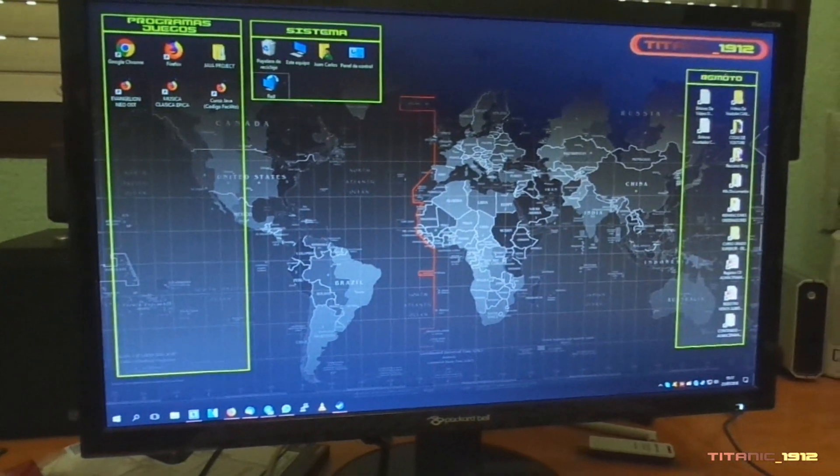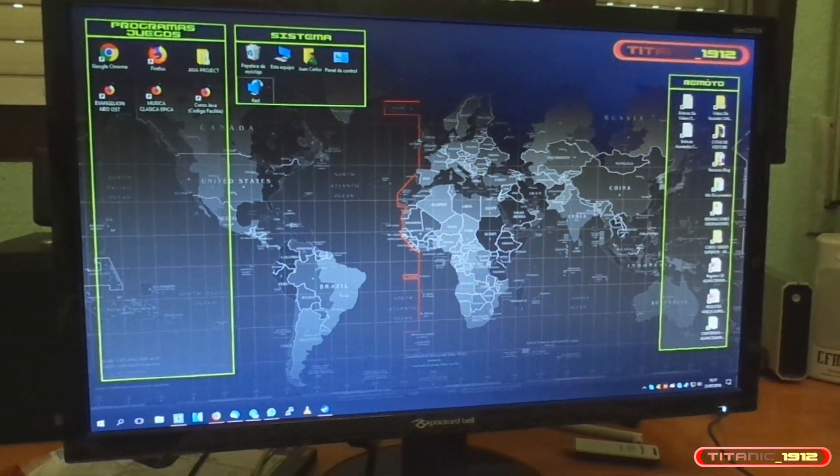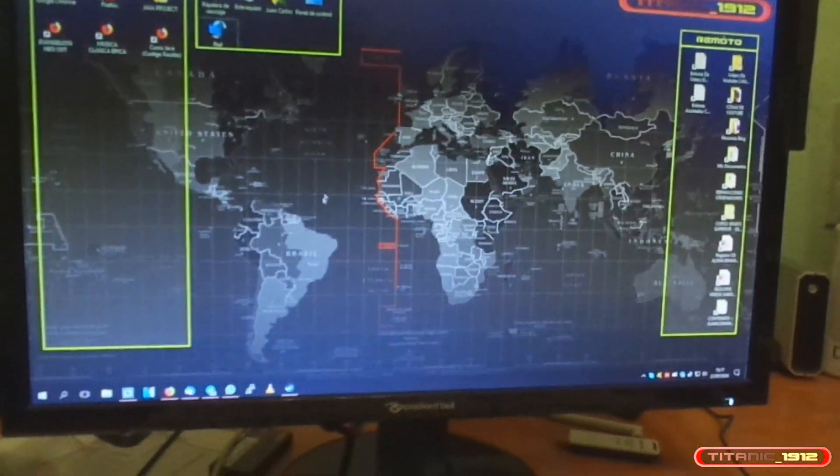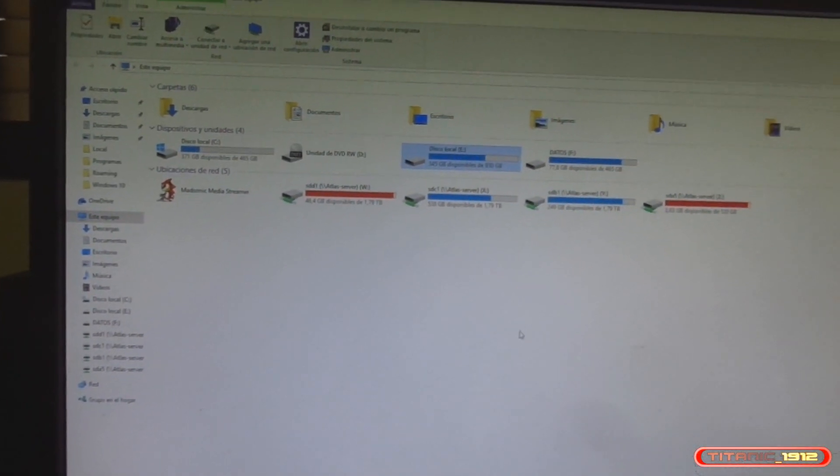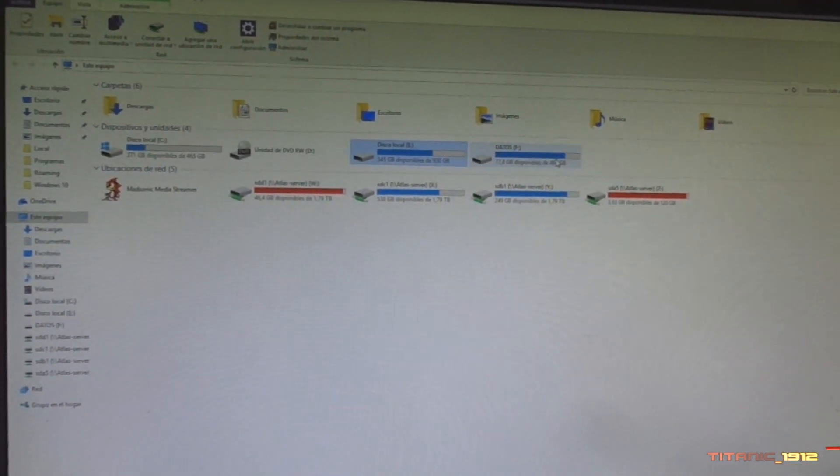Pues ya hemos instalado el equipo. Ya está colocado el SSD, ya está todo funcionando. Lleva un día funcionando y la verdad es que de momento bastante bien. Ya tengo conectado el disco duro antiguo, aunque todavía no lo he formateado; estoy a la espera de ver qué tal se comporta. El SSD está como principal. Voy a hacerle unas pruebas de velocidad a ver entre los tres discos: el SSD, el disco de un terabyte antiguo y el Western Digital de 500 GB.